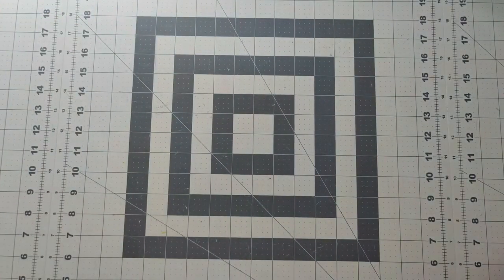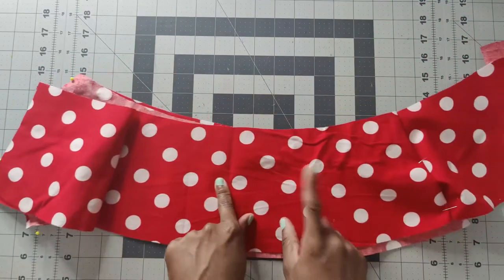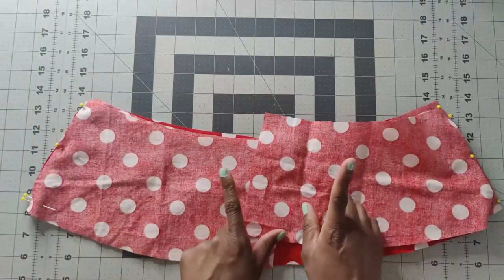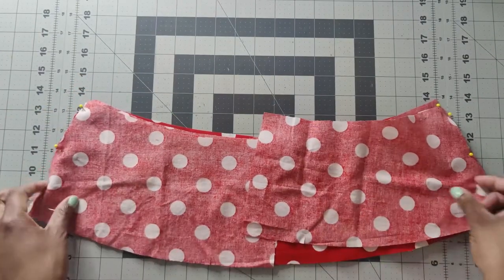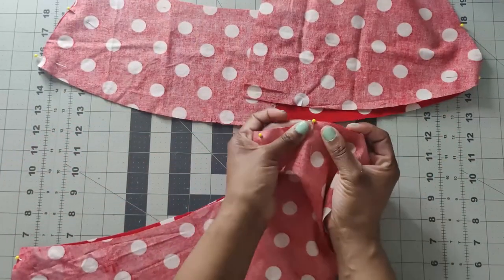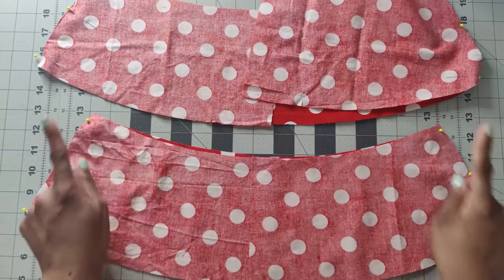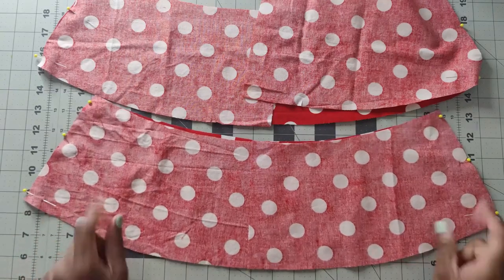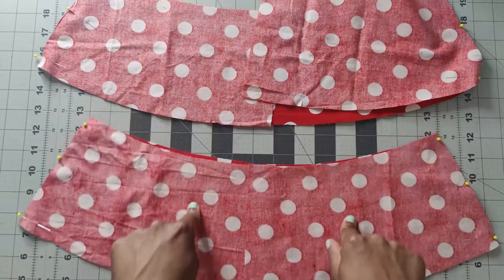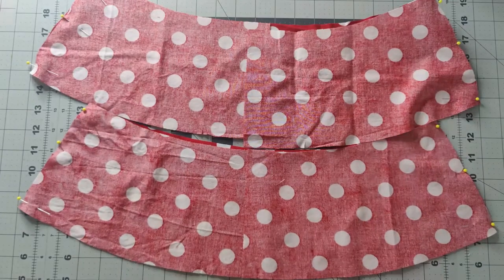Now grab your yoke front and back pieces - pattern pieces five and six. The yoke front is pattern piece number five cut on the fold, so you should have two. You should also have four of the yoke back which is pattern piece number six. With right sides together pin at the notch, top, and bottom, sew using 5/8 inch seam allowance, back stitching at beginning and end, and press seams open. Do this for both yoke pieces - one will be used as your facing piece.